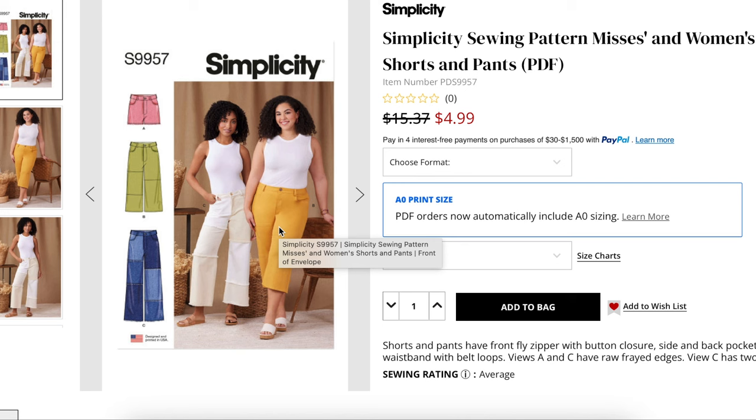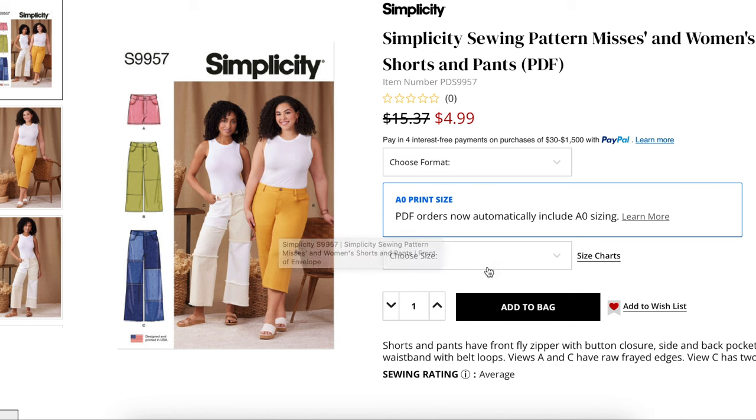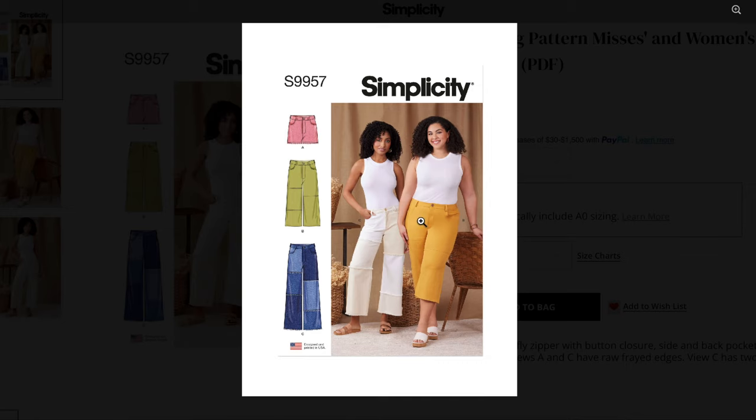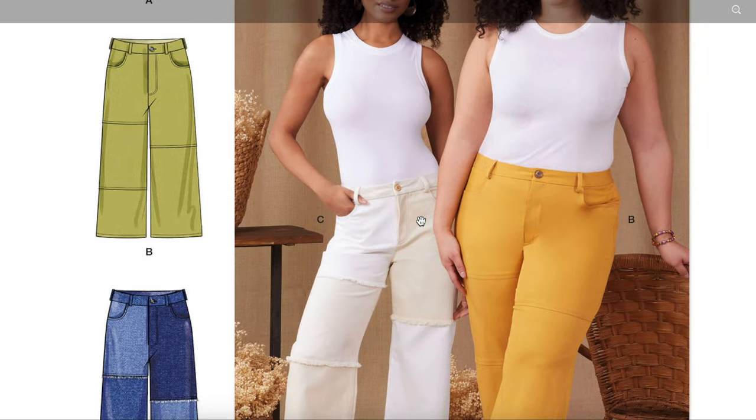Sizing-wise, they're going to come in two rises: sizes 10 to 18, and then 20 women's to 28 women's. Because views A and C have frayed raw edges, if it doesn't come up to high rise, I have to adjust for my rise anyway — even making high-rise pants, I still raise the rise a little bit. You're going to want to do that. You do not want a low rise, especially if you're a curvy girl — it's not flattering.